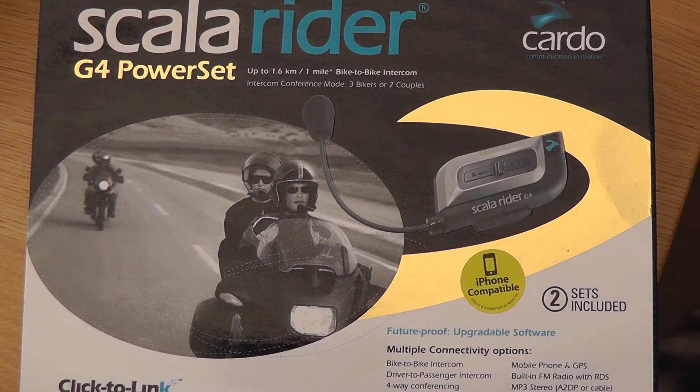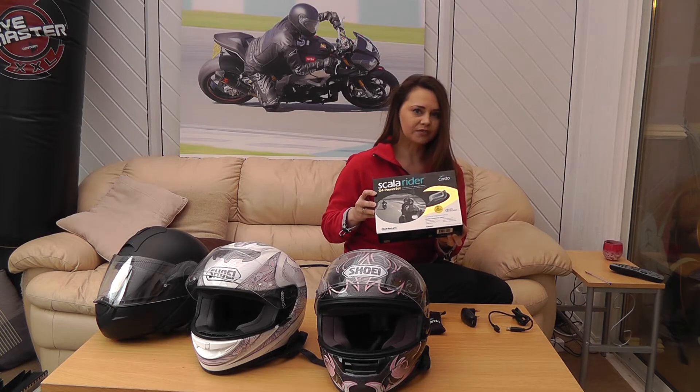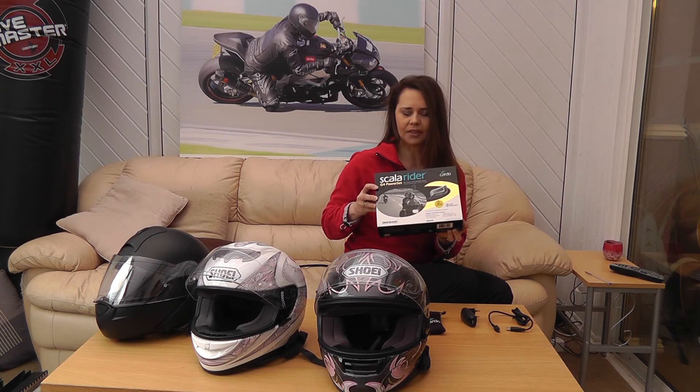This is the box that the PowerSet comes in and it boasts quite impressive functionality. You can obviously connect to the other rider — up to four people across two bikes can connect on these devices, or three individual riders can each connect assuming that they have a unit.